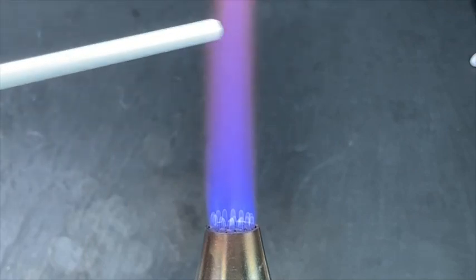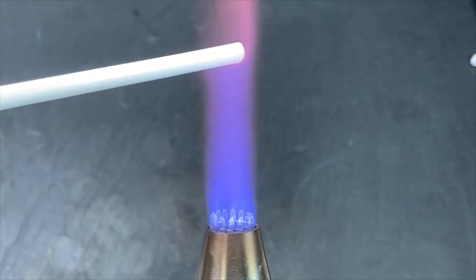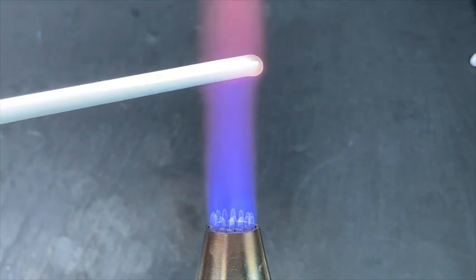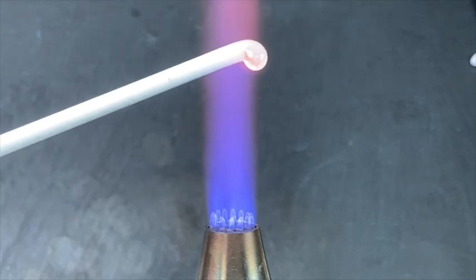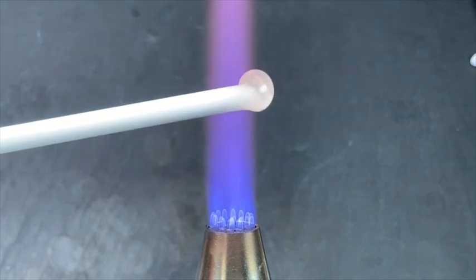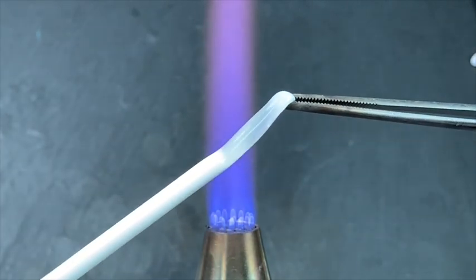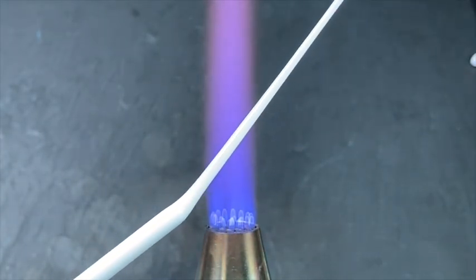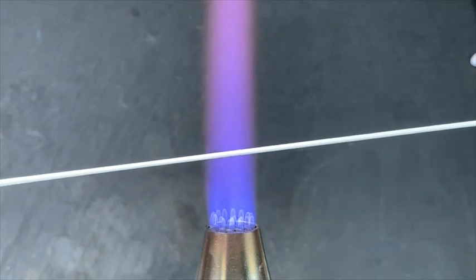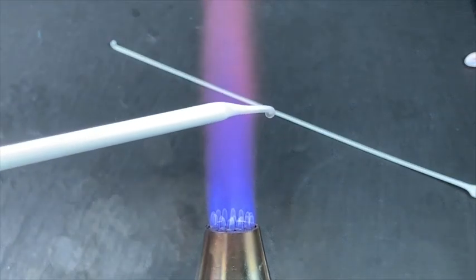Before starting to create this bead, I need to pull some stringer. To make it easy for you to see, I'm going to use white and show you some different thicknesses of stringer you might want to pull. This is a really simple technique. I basically just heat a very small gather at the end of my rod, keeping it just above the flame and letting it cool ever so slightly, grabbing it with the serrated tweezers, and pulling very slowly for a thicker stringer. The more slowly you pull the stringer, the thicker it will be. I just use my flame to cut that stringer and carefully set it on my workbench.